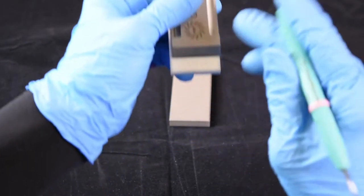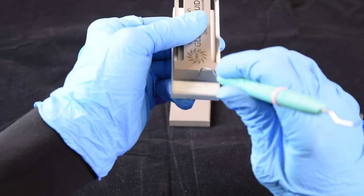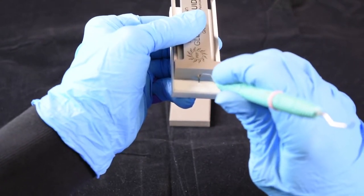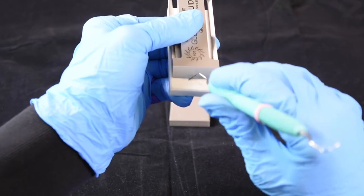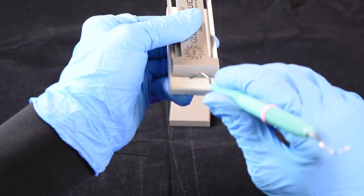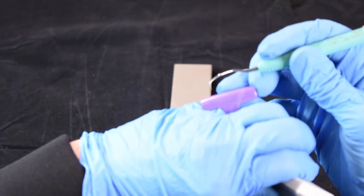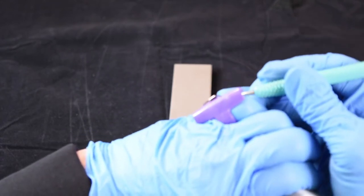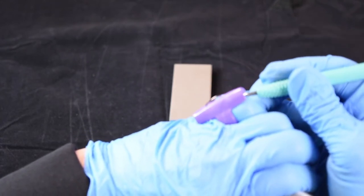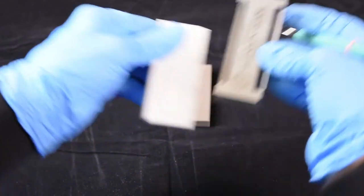Then to sharpen the toe of the instrument, we glide down and roll, and check the sharpness. You can hear the ping, and the blade is ready to go.